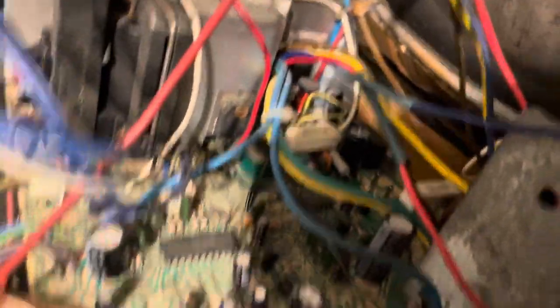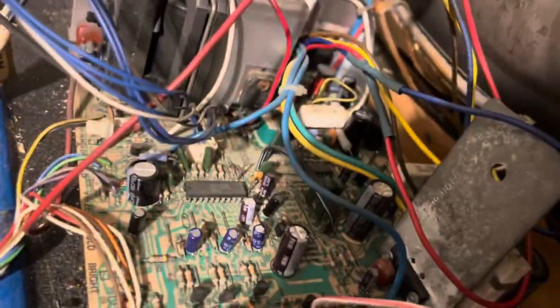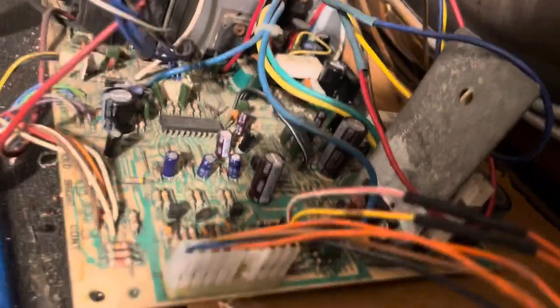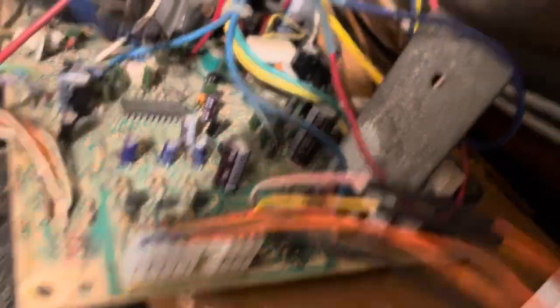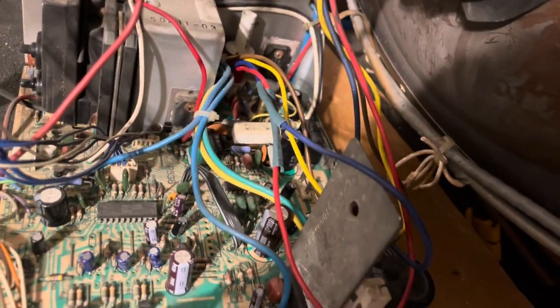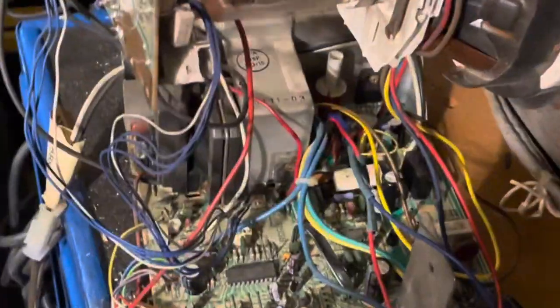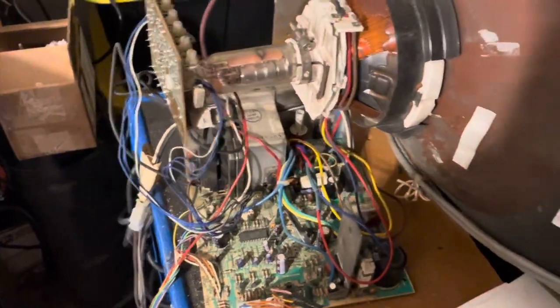I put a new fuse in, did a cap kit, inspected the flyback — hot was good, voltage regulator was good, all the ICs were good. So basically it just blew the fuse. I did a cap kit and upgraded C36, C38, and C69, and got it up and running and looking beautiful.